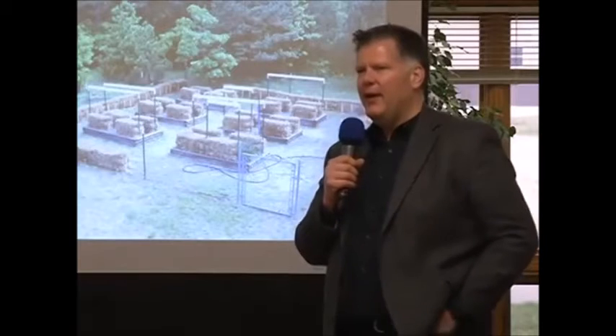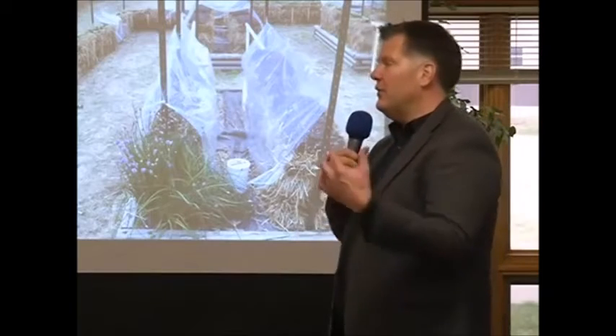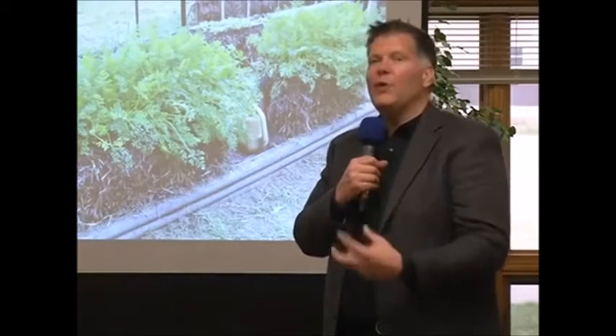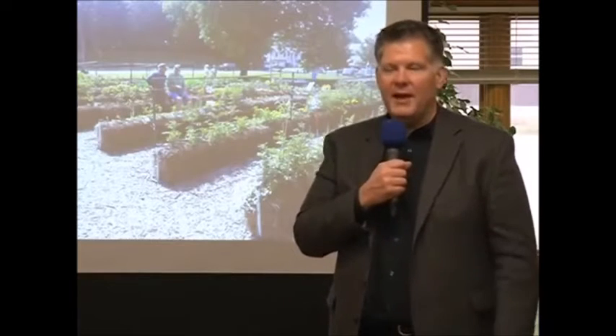The number one reason people love straw bale gardening is because there's no weeds. Once you get your straw bales prepared during the 12-day conditioning period, what you're fundamentally doing is growing bacteria inside the bales. The bacteria colonize the bale and start to turn the straw into soil. During that time, the bales get really hot inside, and that heat will help to sterilize any potential seeds inside the bale. The big misconception is that you're growing in straw — you're really not. Straw is just the substrate you use to make new soil inside the bale.